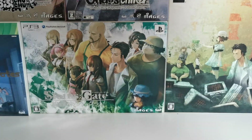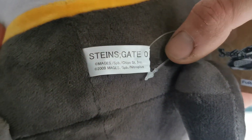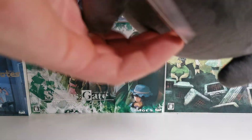Now it has a little tag which says FURIU, Made in China. And then on the back we have Steins; Gate 0, Major Slappy Beat Chiyomata Studios, 2009 Major Slappy Beat Nitro Plus. And the original Steins Gate 0 tag.